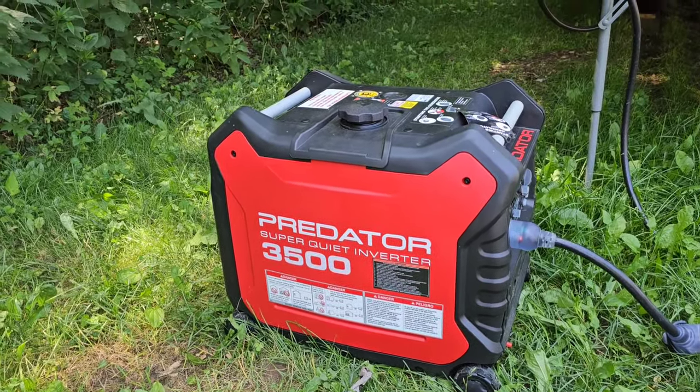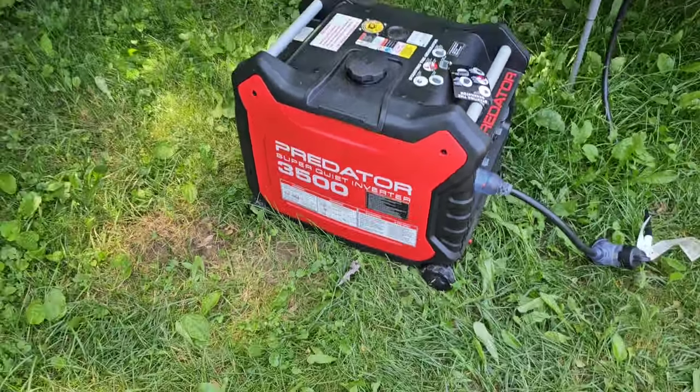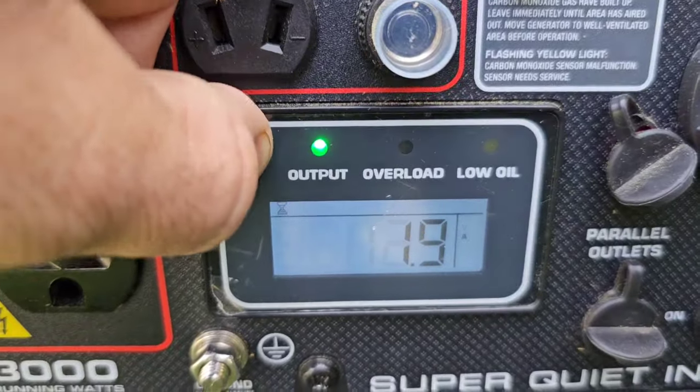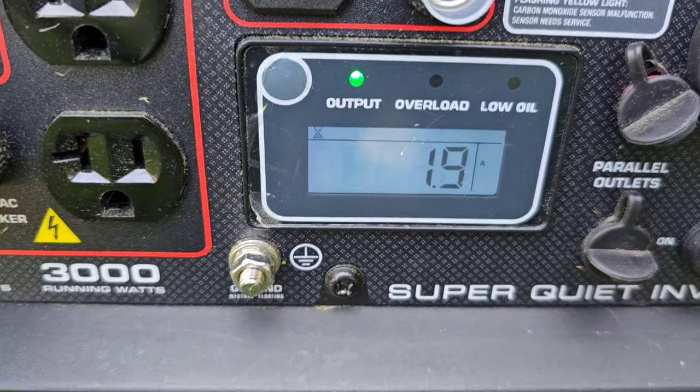I'm sitting here talking to you while this is running. Does it sound like I'm pulling too much power? This is not the sound a generator makes when it's pulling too much power. Right now the camper is pulling 1.9 amps. The cheapest $99 generator you can buy at Harbor Freight can put out 1.9 amps — that would have no problem running this camper. So no, the camper isn't pulling too much power. It's not the camper's fault.